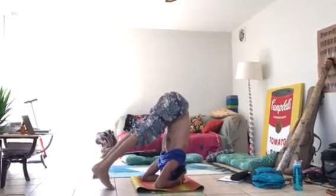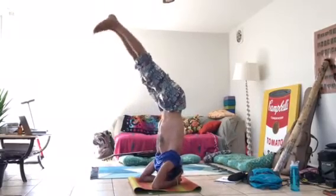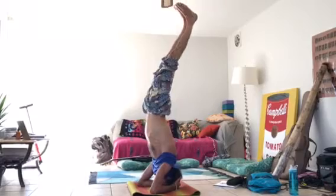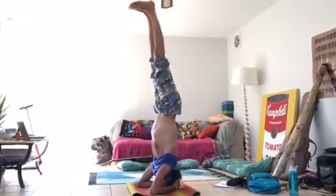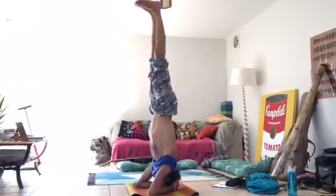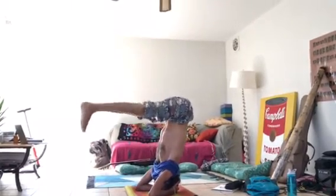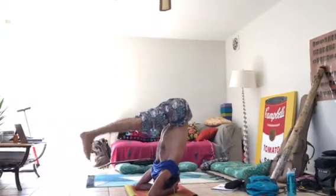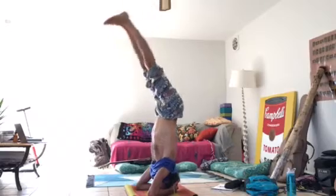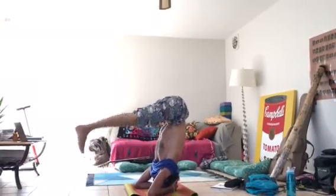Another way to do it is straight legs — this is more difficult. The way to work on that is from the headstand, you could bring your legs down and then back up, keep bringing them down further toward the ground, and then ultimately you're going to touch. Come back up.